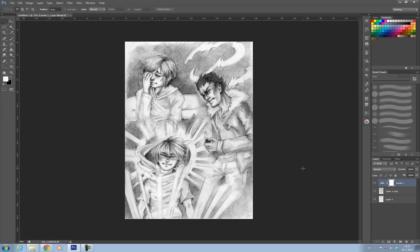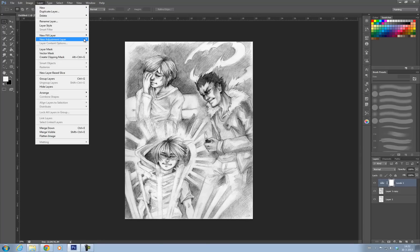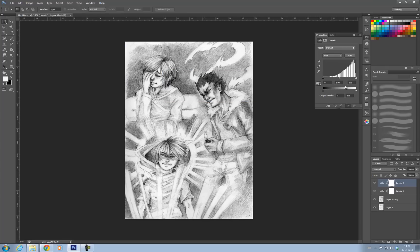What I want now is to make the black areas pop out a bit more. So I'm going to add another adjustment layer and again choose Levels. I'm going to make it really, really dark. What I'm watching for are the dark values here and there, and I like them pretty much now.